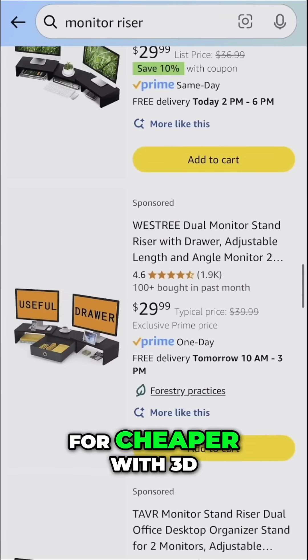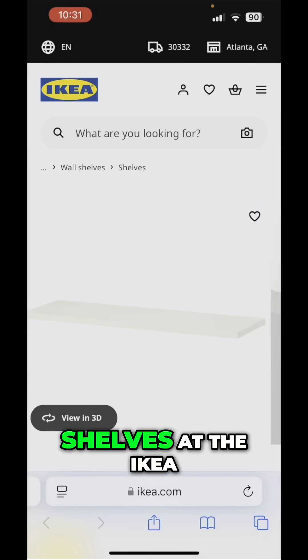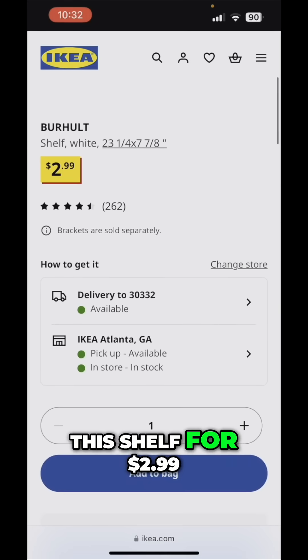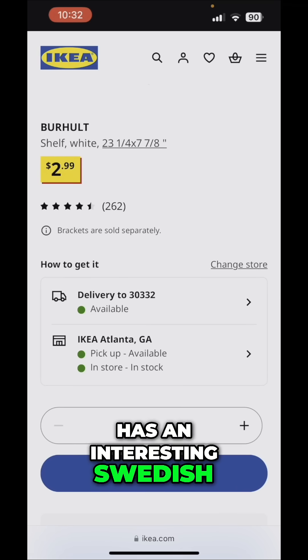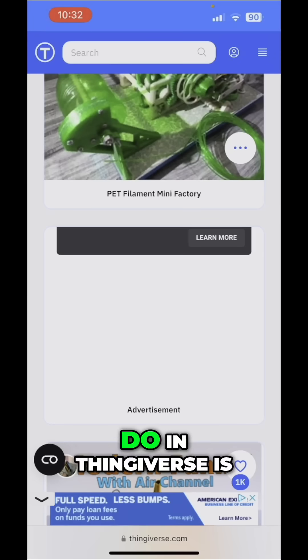I looked at the price of monitor stands and was like, wow, these are kind of expensive — could I do something cheaper with 3D printing? I started looking at shelves on the IKEA website and found this shelf for $2.99. What's really interesting about IKEA is everything has a unique Swedish name.